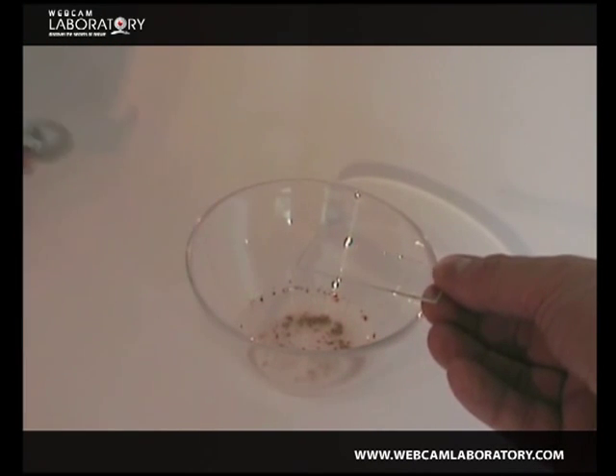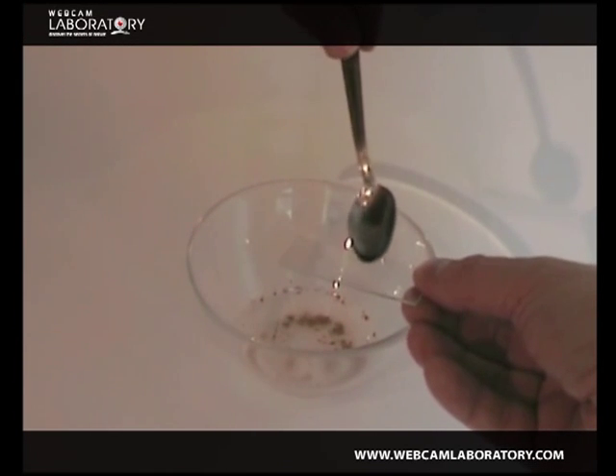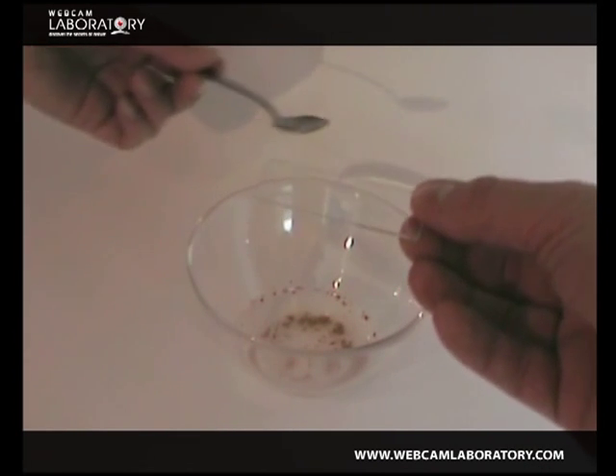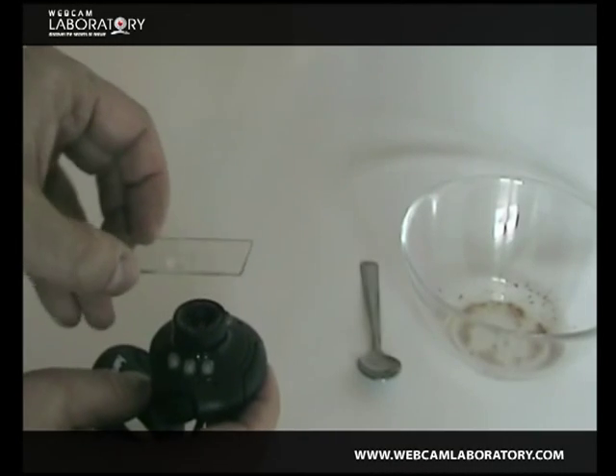Place a drop of water that includes the organisms onto a slide glass. Next, place the slide glass over the camera lens and adjust the focus to the nearest possible focal point — pull out the focus as much as possible.